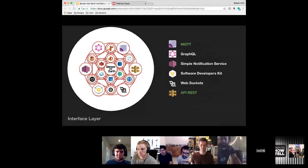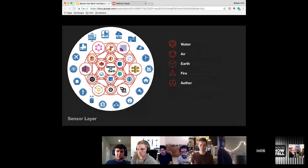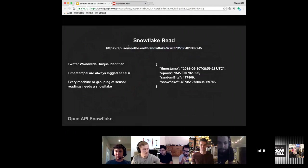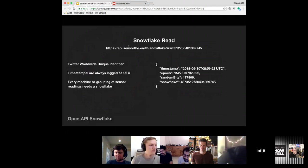All the sensors will communicate with the interface layer, so anyone with a sensor can start sending in sensor data. For big data you need a truly worldwide unique identifier, so I chose the Twitter Snowflake unique identifier platform. I created an API service for it and you can generate your own Snowflake for your sensors or machine. I'm also exposing the Snowflake read service — it basically decodes the Snowflake, giving you the timestamp, an epoch, and the random bits, which is part of the Snowflake technology that Twitter open-sourced. That's what you'd use for your machine identifier.